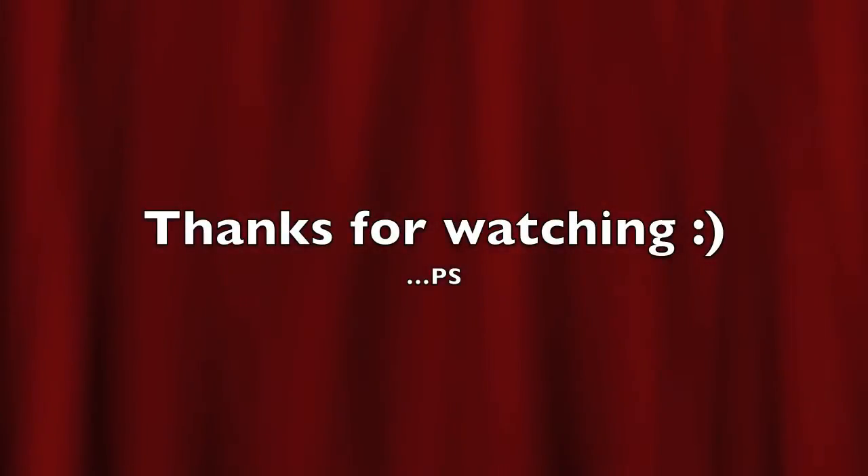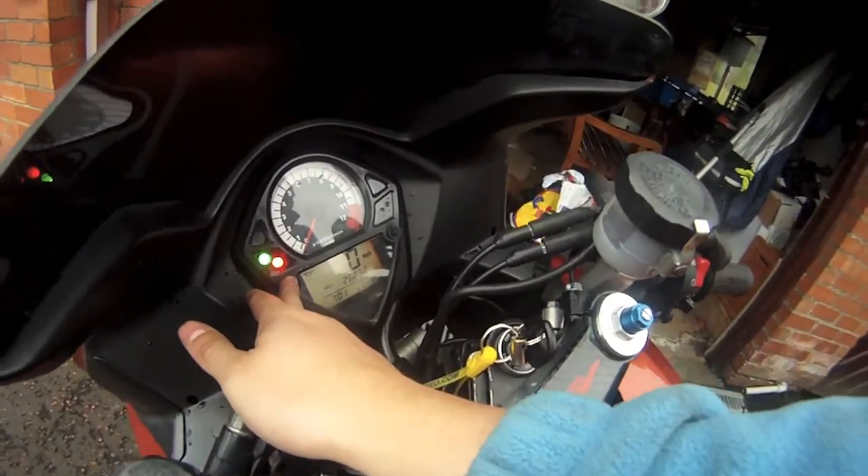Thanks for watching, I hope this was of help. You'll probably find nothing ever goes to plan first time around, but as long as you've got most of the stuff prepared, you'll be ready for it. If you have any questions, stick them in the comments below and I'll try and get back to you. By the way, I would normally note the mileage on it - just to keep myself right. Check the mileage when you changed it and jot it down in a wee notebook, because then you'll know when you last changed it. I think it's 4,000 miles for oil, 8 for the oil filter, so it'll just keep you right.